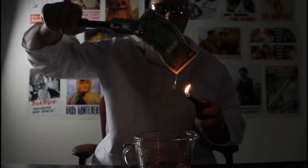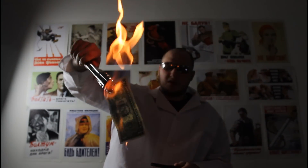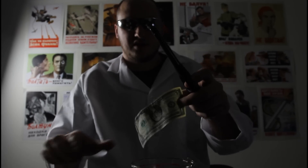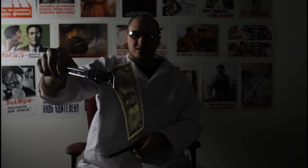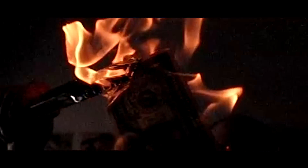Grab it out and light it up. Pretty cool, huh? The dollar is perfectly fine. Make sure you squeeze it out and then light it up. Pretty cool — check it out, the table is on fire! Let's do slow motion. The dollar is set on fire, but it is perfectly fine.